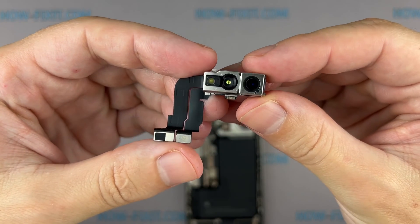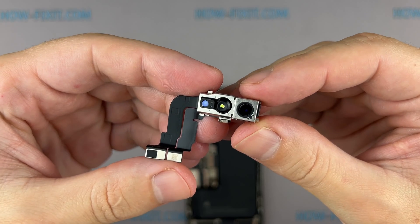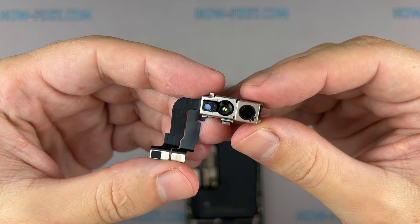Hello everyone, welcome to HowFixit. In this step-by-step tutorial, I'll show you how to replace the front camera and Face ID module on the iPhone 15 Pro.